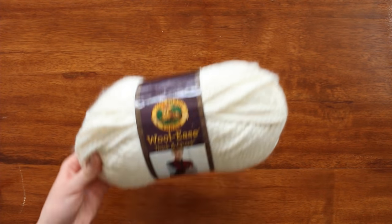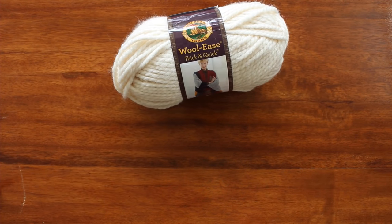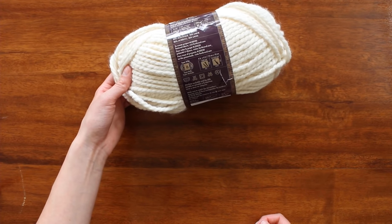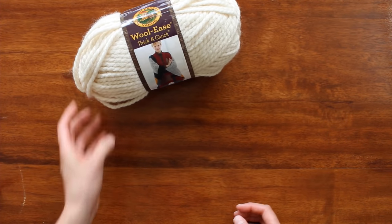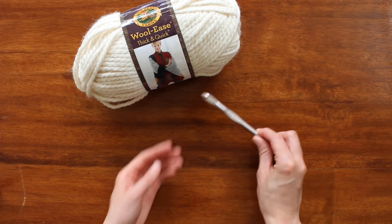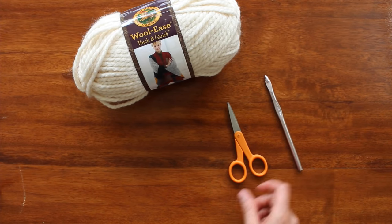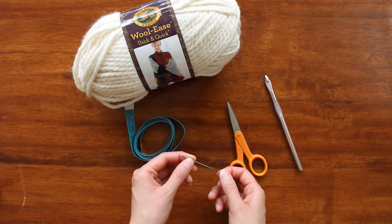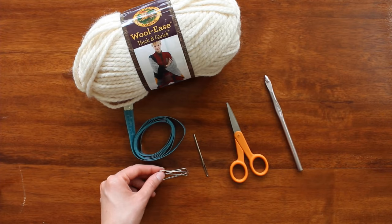For this project, I'm going to be using Thick & Quick Wool-Ease yarn by Lion Brand Yarns. It's a number six super bulky in the color Fisherman, and I'm going to be using two of these skeins. I'm also going to be using an eight millimeter hook, scissors, measuring tape, a yarn needle, and a couple of paper clips as markers.